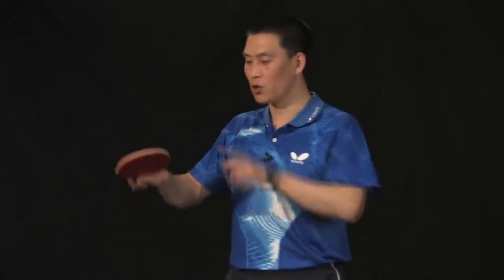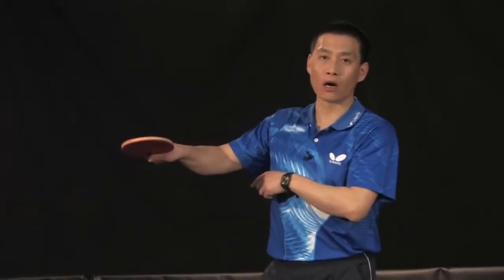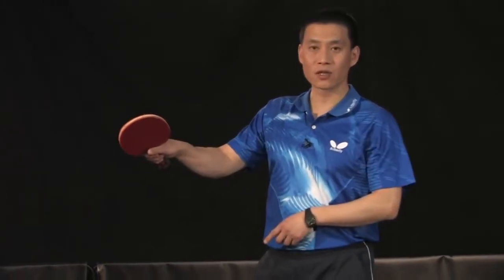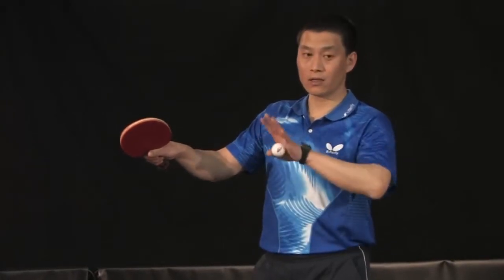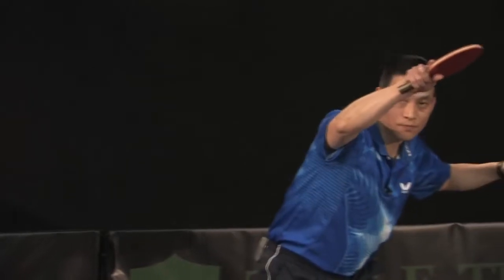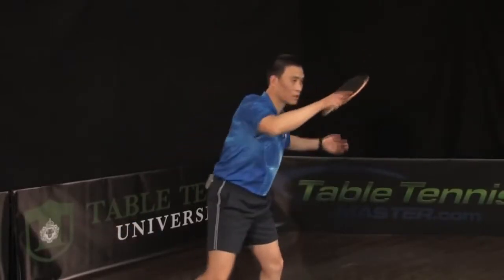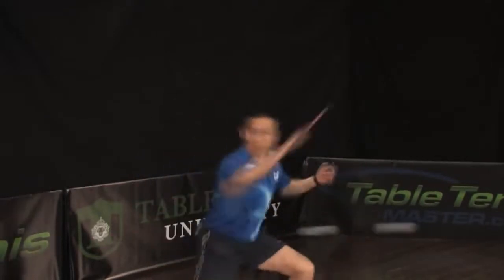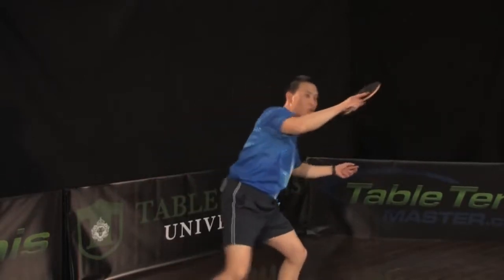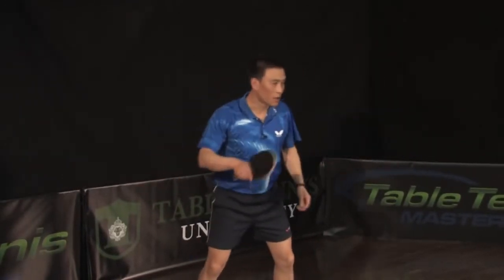Also, your racket angle. When you move to - if you got a chance to hit the ball harder - you have to close your racket angle face down more. For example, normal when you look like this, and you got a chance to hit the ball harder, close down a little bit more. So your racket angle like this, face down all the time. Don't worry - the ball won't go into the net, because you already have a good enough brush. Face down more.